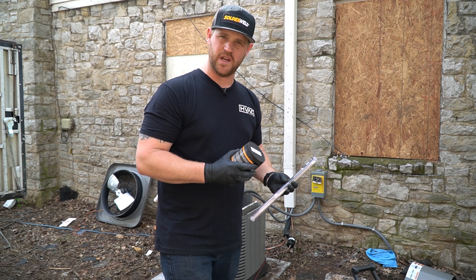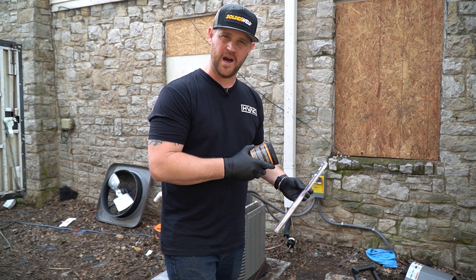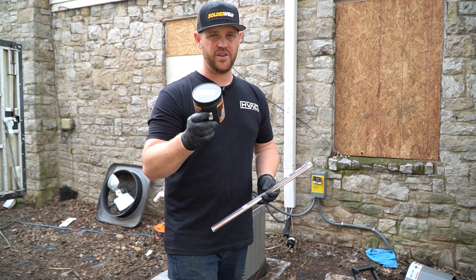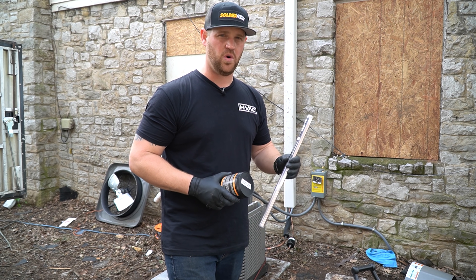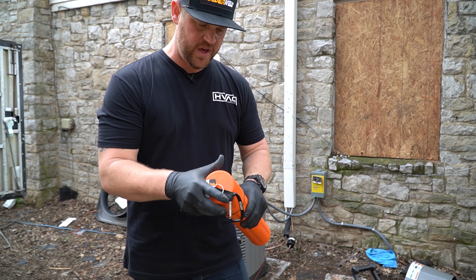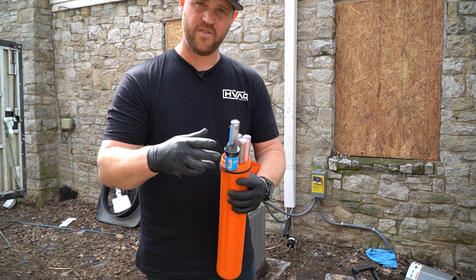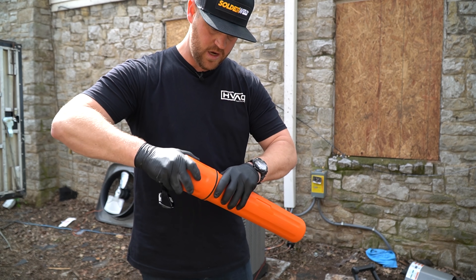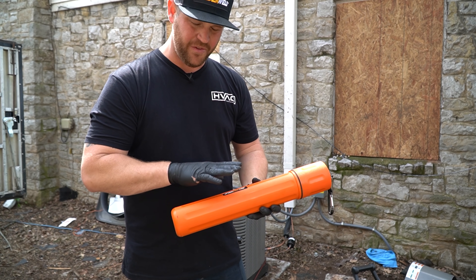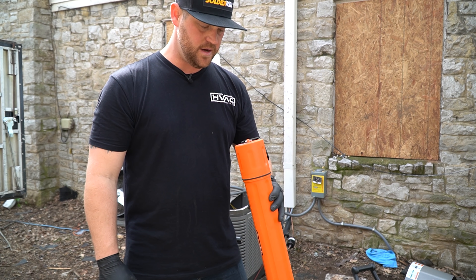I'll be linking all the products and tools I use down in the description. True Tech Tools is a good place to get Solder Weld — there's a discount code I'll put down there that a friend of mine has to save you some money. If you can't find it locally, tell the guys at the counter to bring in Solder Weld. Trust me, once you use it once you'll never go back. I also wanted to show you what you get if you order this kit — I'd recommend this kit for your truck because it comes with this nice waterproof cylinder. If you're brazing copper to brass, copper to copper, aluminum to copper, or just aluminum, this whole kit takes care of everything. It's nice to have everything on the truck in a waterproof cylinder, and you can hang it on something as well.